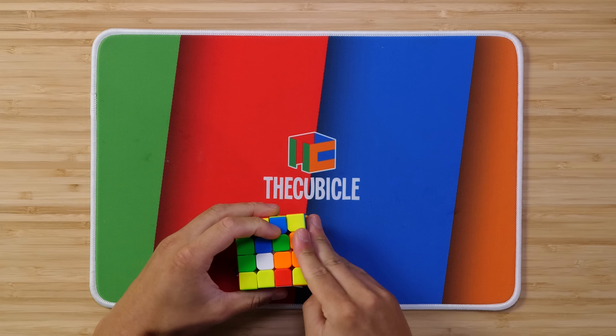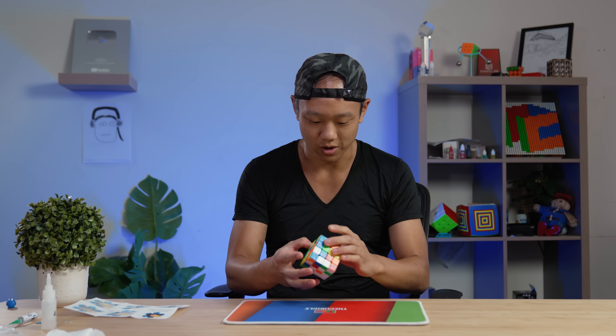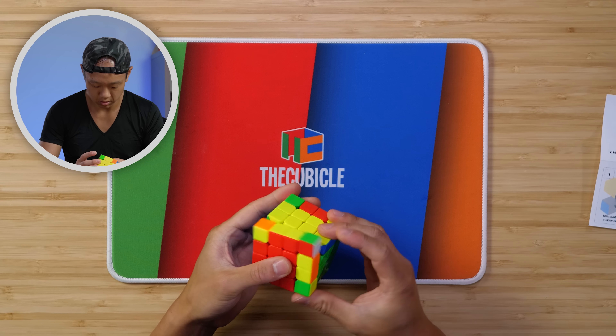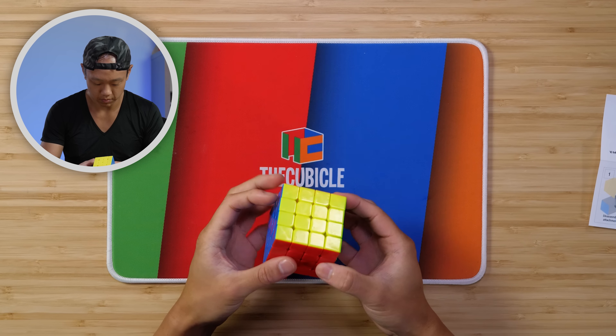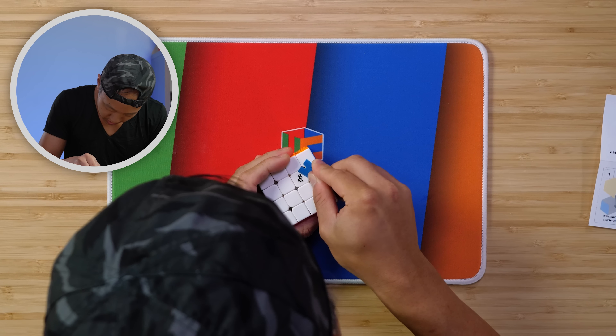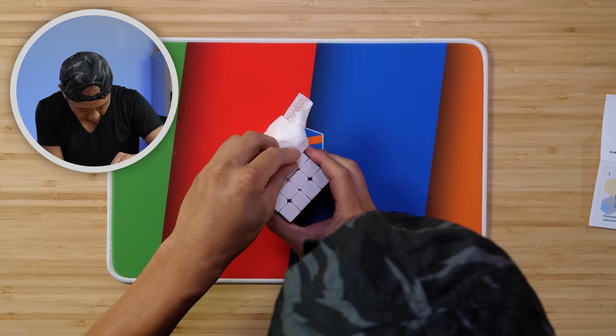The assembly is done. We're going to solve it and see how it moves. Now let's add the sticker and clean that up.